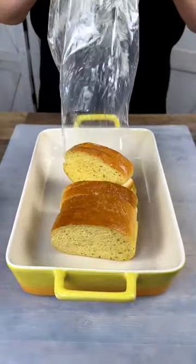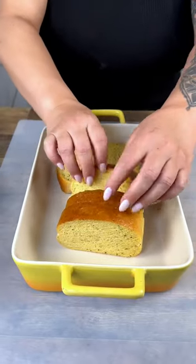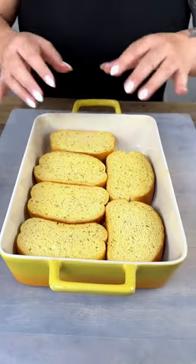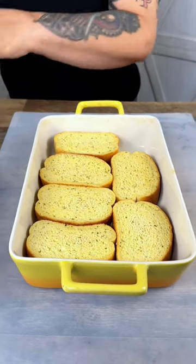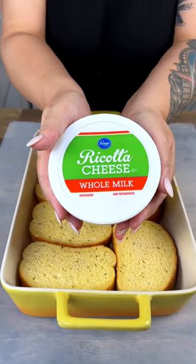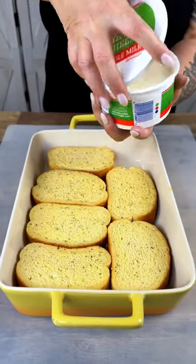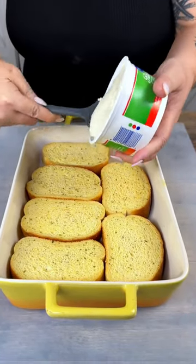Is your family clamoring for a meatball sub and you just don't want to make all those sandwiches? Do a layer of Texas toast with the garlic butter already spread all over it — so yummy. And then we're going to do a layer of just whole milk ricotta cheese. So it's like a meatball sub, but it's also layered kind of like a lasagna.